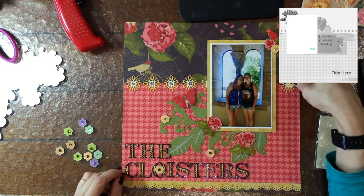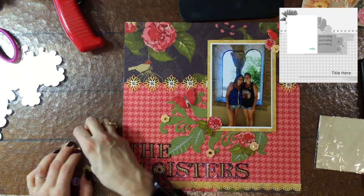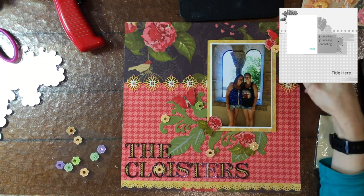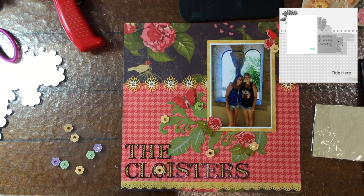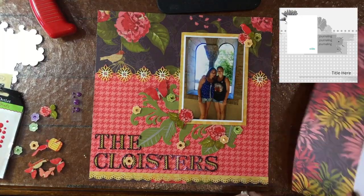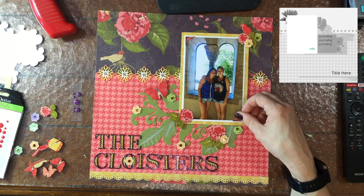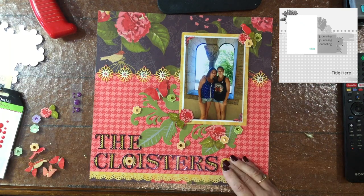I'm adding a couple of small flowers to the florals. As you can see, everything on this page is kind of big — the flowers in the background are big, the letters are big, those leaves are rather big. So I wanted to add some smaller elements, and to do that I added those small flowers.